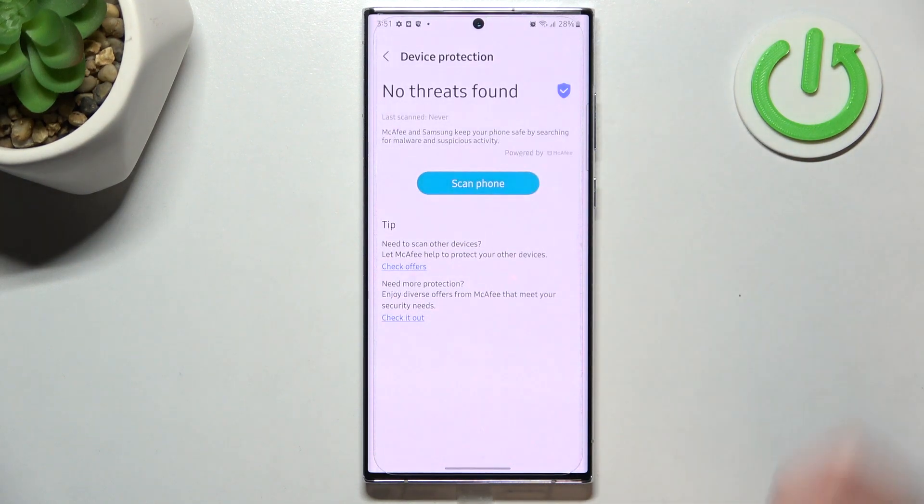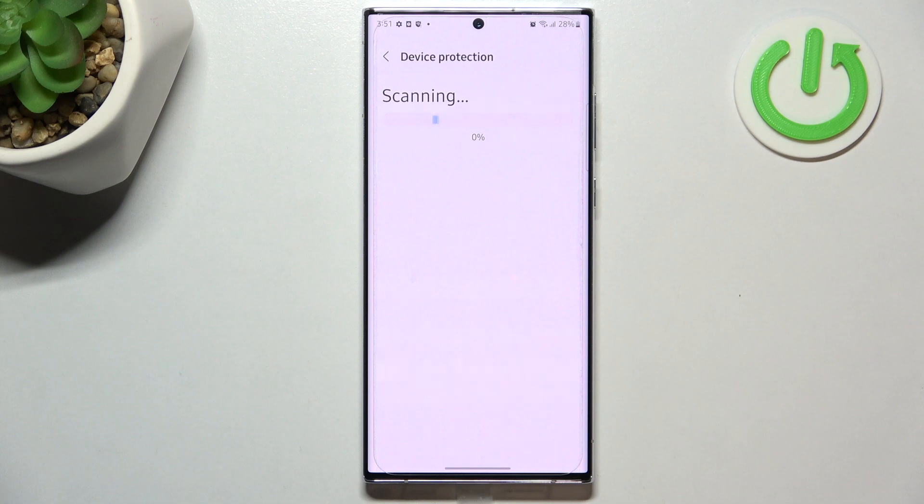Now we have to tap and turn it on, and as you can see we've got the information that no threats have been found. But let's also scan the phone — after tapping on that, your device will scan itself, meaning it will scan basically everything, all the apps which are currently installed on this device. It may take a while, so you have to be patient.